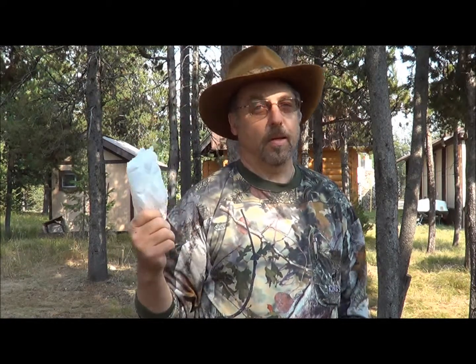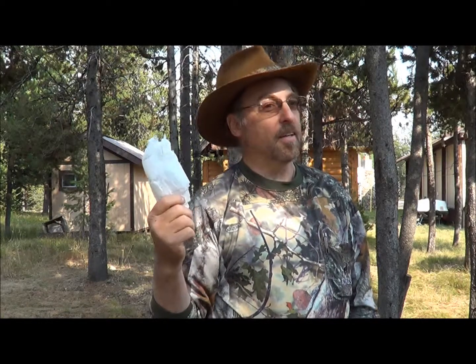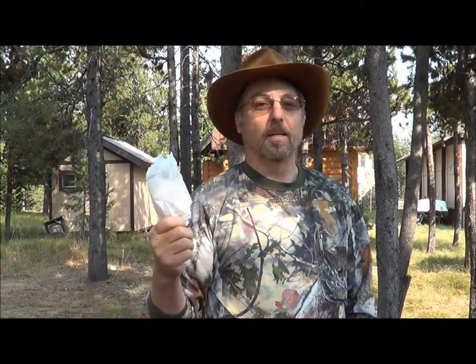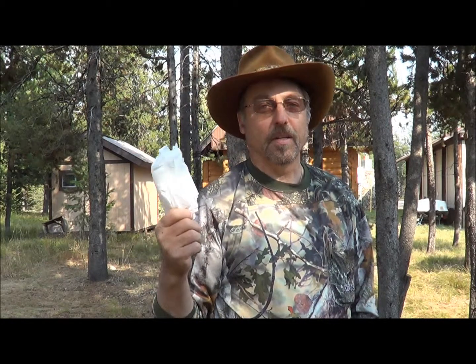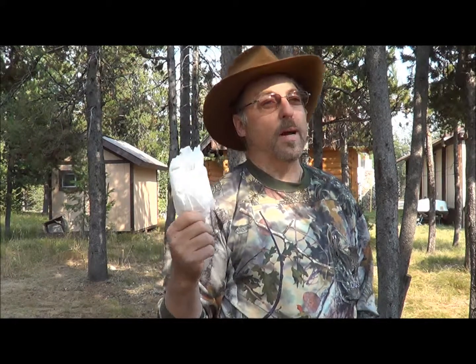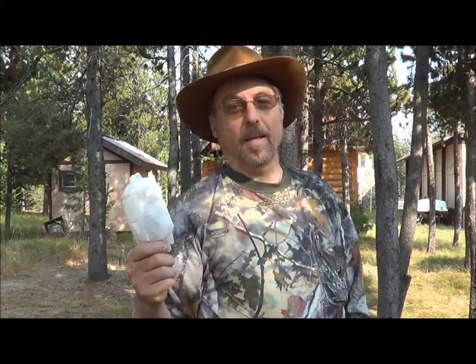Always take a little toilet paper with you. When you're in the field, you never know when nature calls, and branches and pine cones aren't fun. Always pack a little extra in your kit just to make sure you've got something just in case. A little toilet paper or some wet wipes — whatever you want to take. Just take something with you to be safe and comfortable.